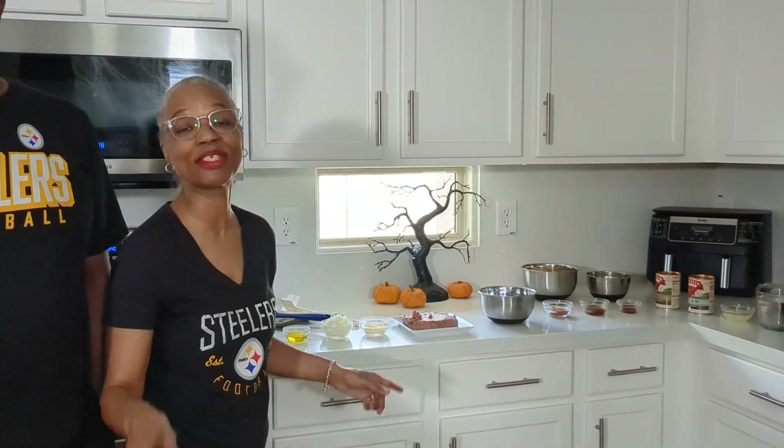Hi guys, you're back. I'm Ar. I'm Bey. And today we're making the Vegan Tinga Tortilla Rice Bake. There's a lot of ingredients, as you can see, but it's worth it, guys. And it goes really quickly, so let's get started.